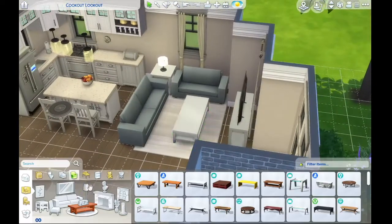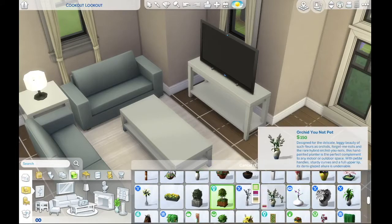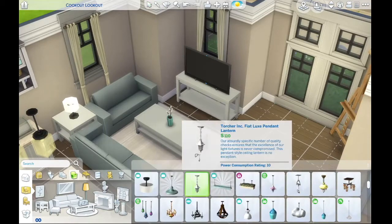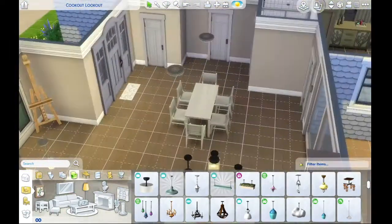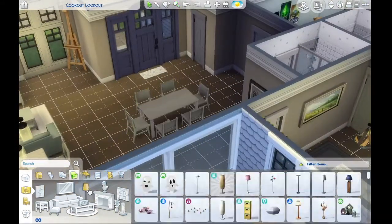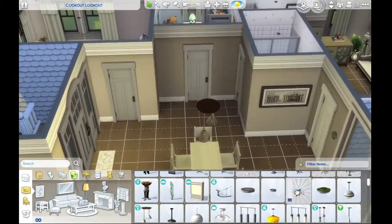So I had the bedrooms off to one side and the living area off to the other side. The living room is a bit squished next to the kitchen, but I thought it made the most sense. That's also why I switched to just an island instead of a peninsula in the kitchen — it takes up less room and doesn't stick out toward the living room. That table set is from the update before this most recent one, where they added custom content creators' designs into the actual base game — I think that's such a cool thing.